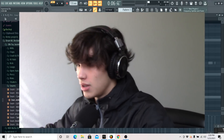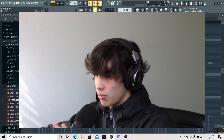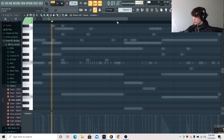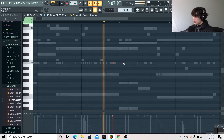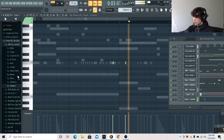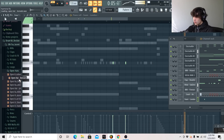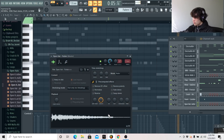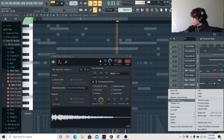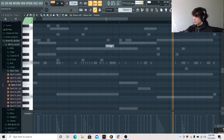The last two things I'm going to add are going to be an open hat and the snare. I'm just going to get the really simple pattern down.